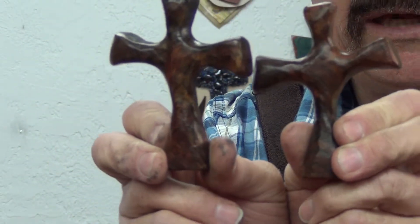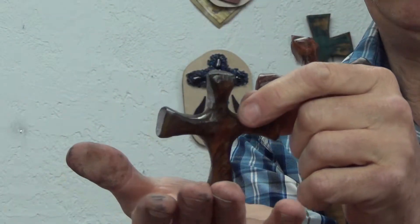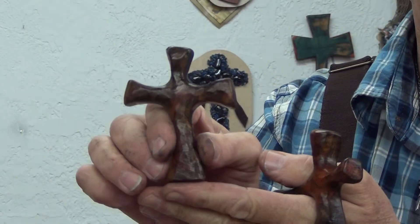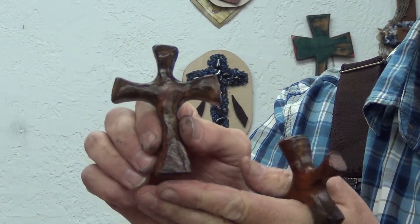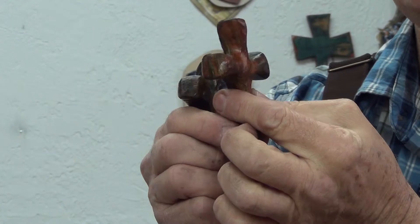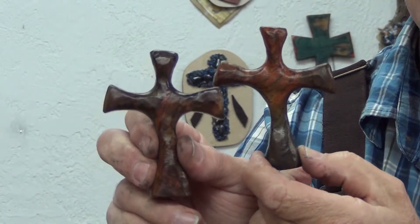They're all unique, one of a kind, and they all of course stand up on the base, so you can stand them up on your nightstand — you can see that in the picture. When it has to be special, has to be personal, and definitely unique.